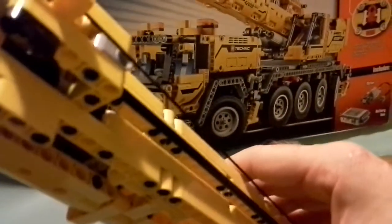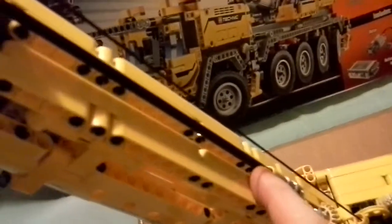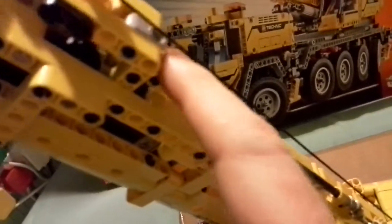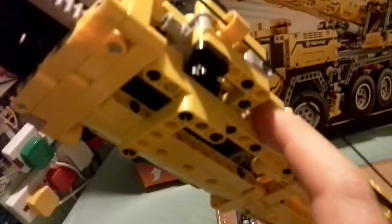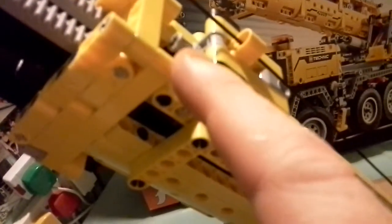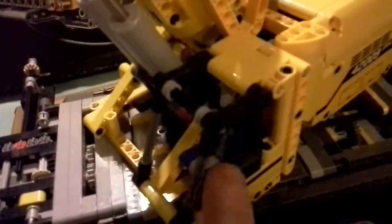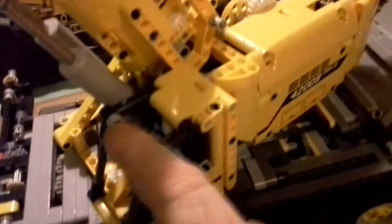This axle was a spare — it was originally 32M, but I decided to modify it by cutting it into a 27M axle so that I could make a nice clean line and get rid of all the messy connectors. It connects down here and runs all the way to this bush here. With the surplus 5M length, I decided to finish off the little cab — I've just slipped it through this hole and secured it with two half bushes, just to give it an extra finish.